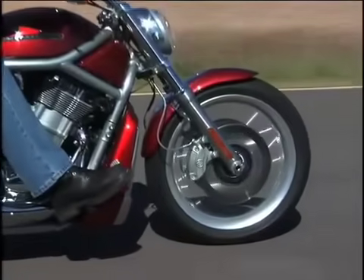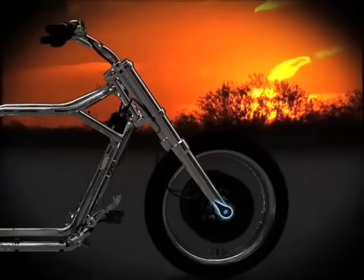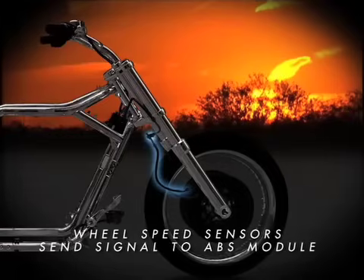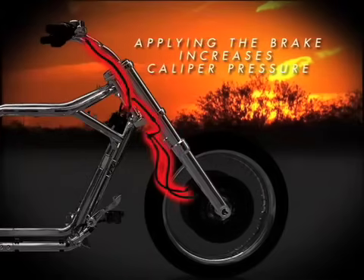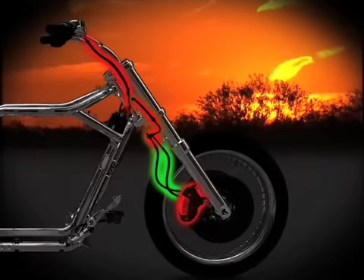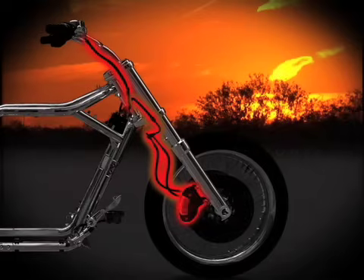Here's how ABS works. Wheel speed sensors read the encoded wheel bearings and send signals back to the ABS module, which continuously monitors wheel speeds for any decelerations that are out of the ordinary. When a brake is applied, pressure is increased in the calipers. If one or both wheels slow down too quickly — indicating they are close to locking — or if deceleration doesn't match criteria stored in the memory, the ABS module instantly responds, rapidly opening and closing valves to modulate the brake pressure being applied by the rider.